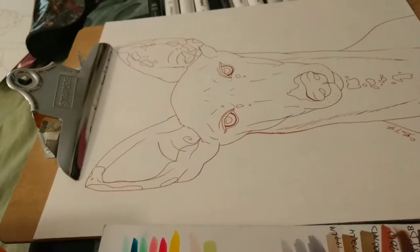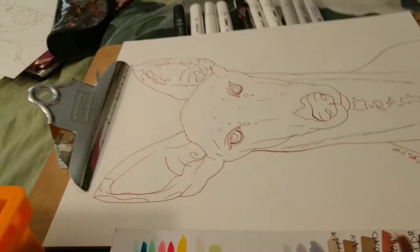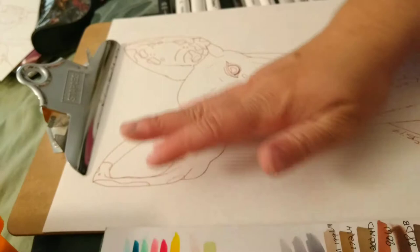Welcome back. Time for a new commission series. I have a pair of dog portraits that I'm going to be working on now. These are for one of my friends who has commissioned me for a number of awesome portraits of all of her different dogs.